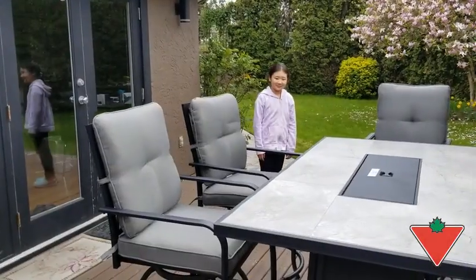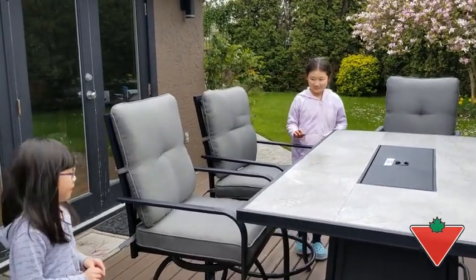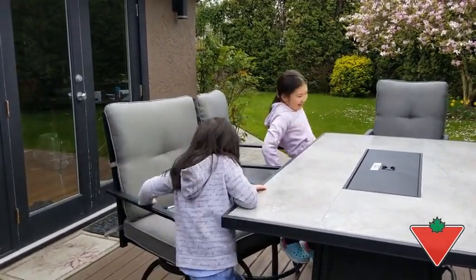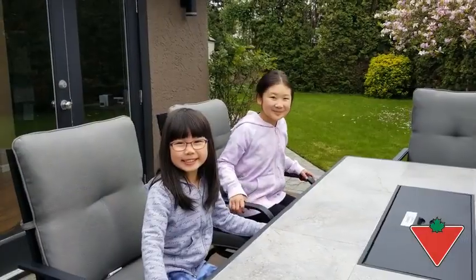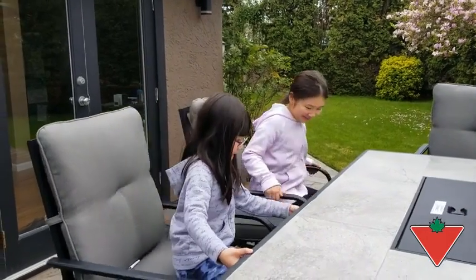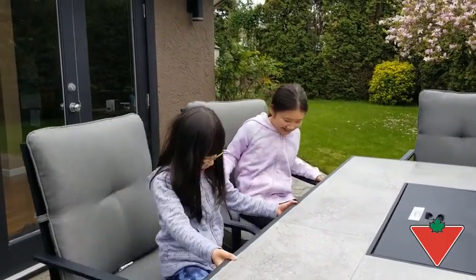Hi, I'm Jason Cheung from Delta BC and today we're reviewing the Canvas Camrose Fire Table Dining Set, which I've put to the test by making sure that the chairs are easy for my kids to get on and off, easy to swivel, and — what better way to test out a fire pit than roast marshmallows on it, right kids? How are the marshmallows, girls?